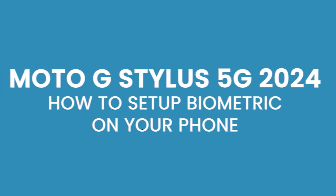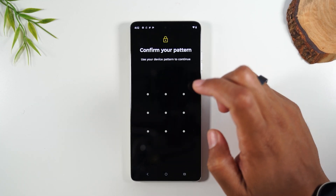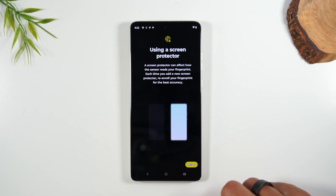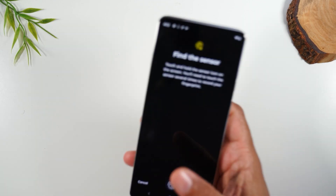Go to Device Unlock, and from here we're going to tap on Fingerprint, put in that pattern, hit Setup, and the fingerprint sensor is in the screen.